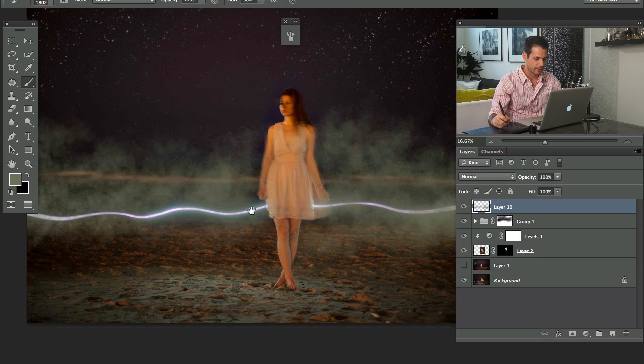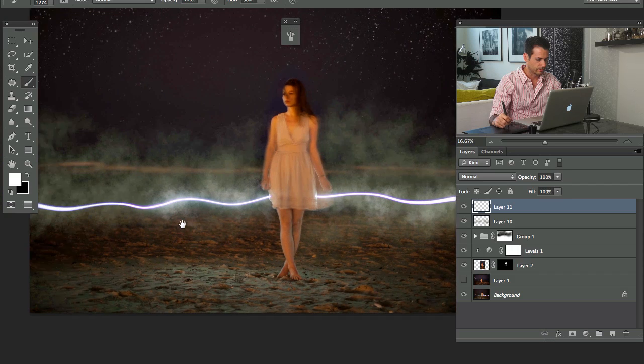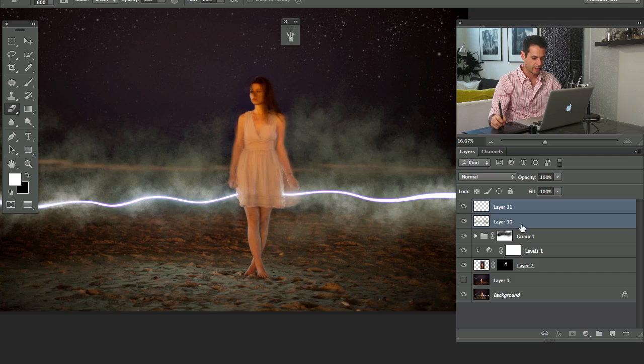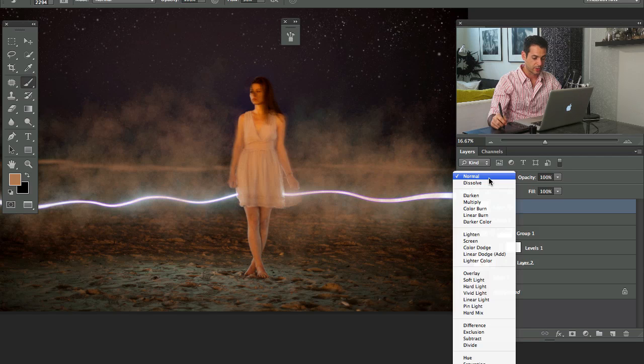Fog doesn't make anything darker — it makes things lighter — so we'd set the blending mode to Lighten so you can still see through it. I'll make a new layer and choose a light color from the scene. You can stack these effects up and you'll get a much cooler effect than trying to do it all on one layer. Let's change that to Soft Light as well.